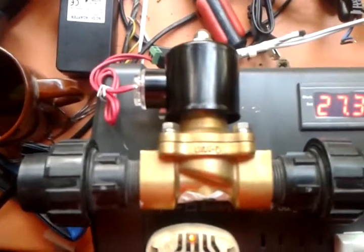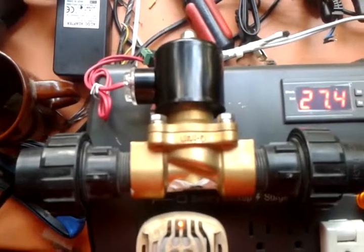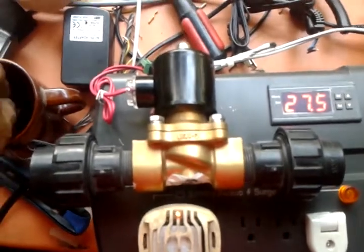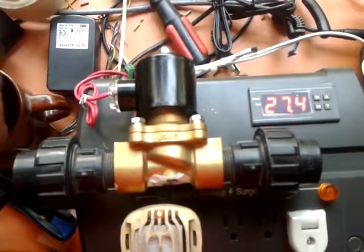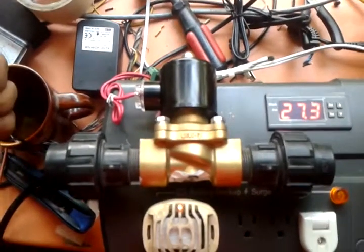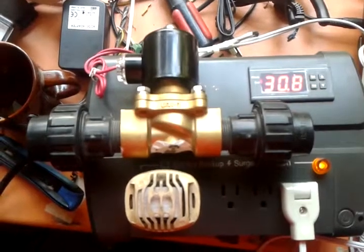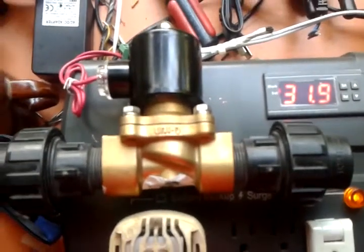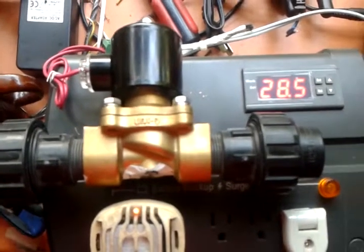This is a solenoid valve. This will be attached to the water line. It will open the water line when it gets to 30 degrees — and drop the temperature. That's it.